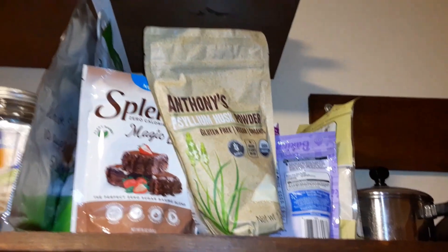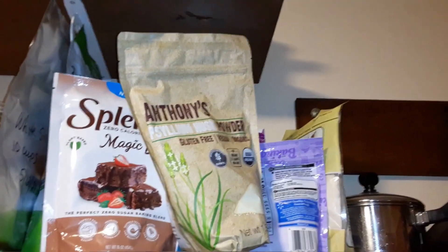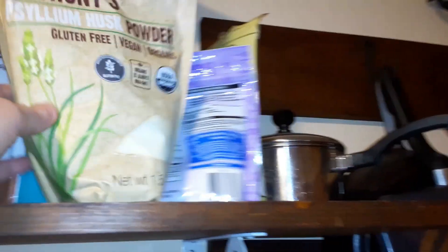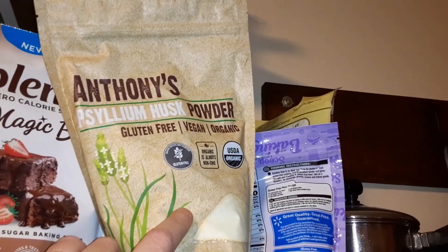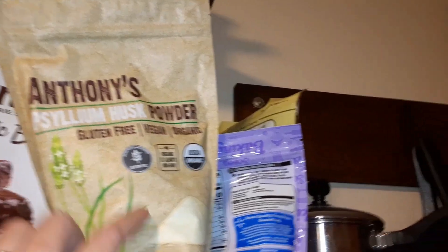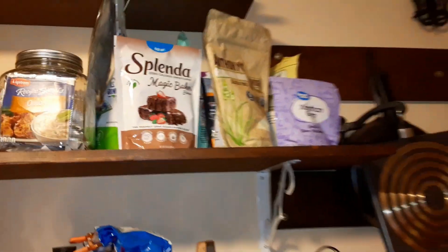I've been collecting things for low carb and carb-free cooking while watching videos. I just got this Anthony's psyllium husk powder — they add that into some things. Also xanthan gum. This whole shelf is going to be reorganized.